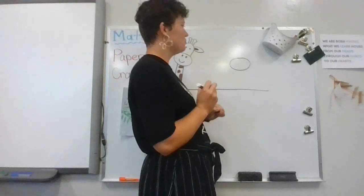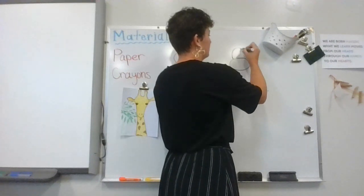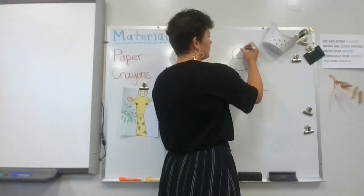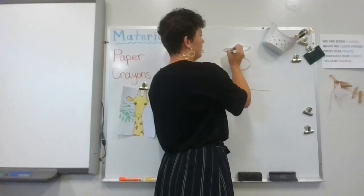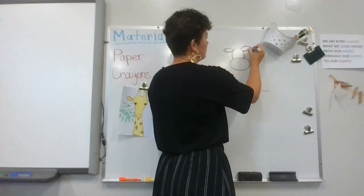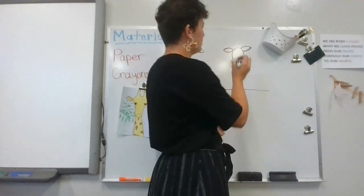After you do that, you're gonna do a big hump — curving in without the line — and that's gonna be her forehead. Then you need to give her some ears. Now if they're not exactly the same size, that is okay — mine aren't either. I'm gonna do the best I can to get them pretty close, but I'm not gonna worry about it if they're not perfect.